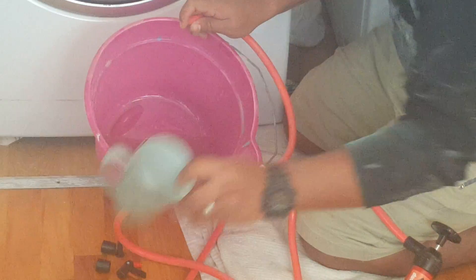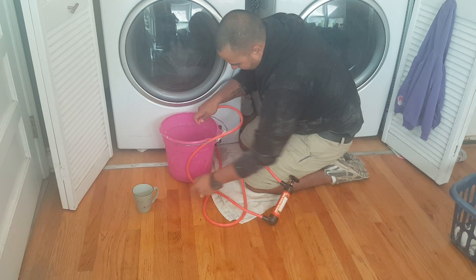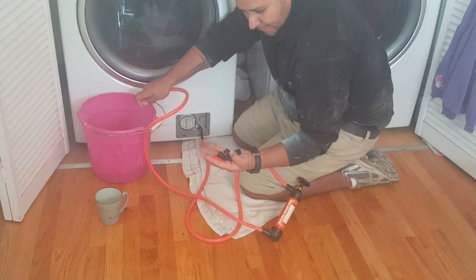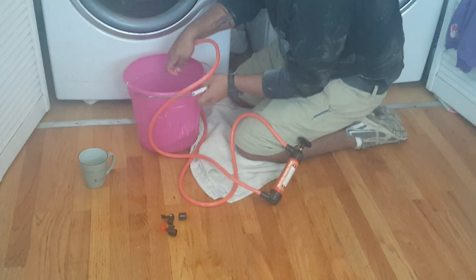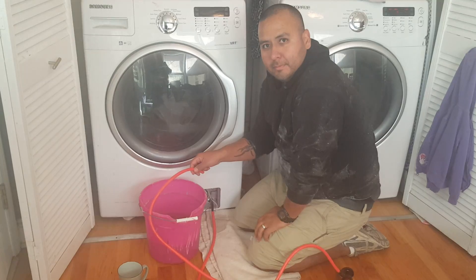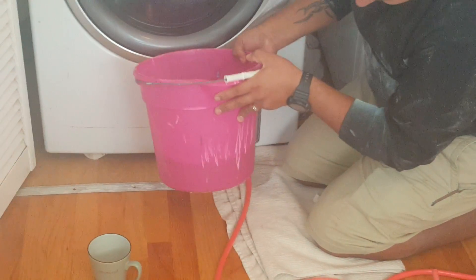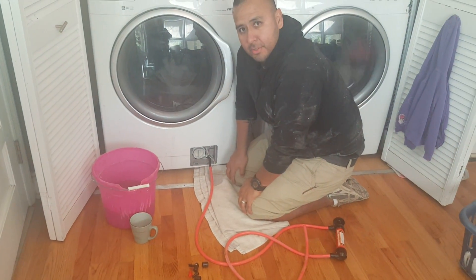I don't even know how many cups worth that would be manually — this is awesome. If your hoses are a little different from your washer to the siphon pump, they do have little adapters, so play around with it and see if that will work. All right, I've gone ahead and taken all the water out. You can see in my bucket it's about a little bit under halfway full, and that took probably about a minute or two to get it all out.